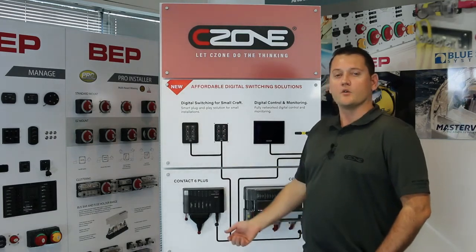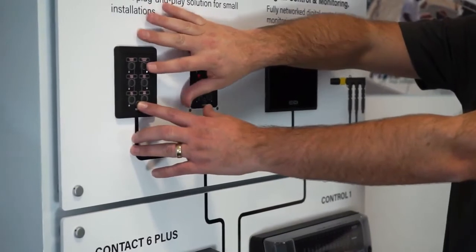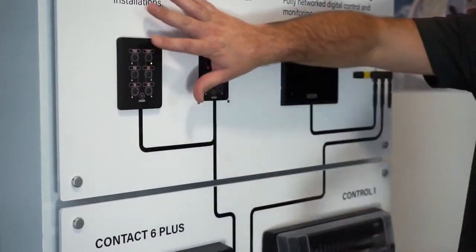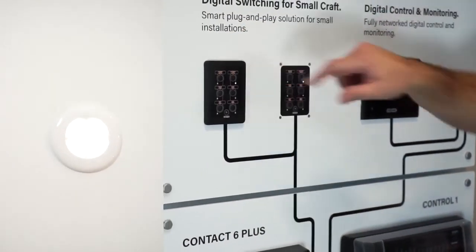If you want a circuit to be momentary, like a horn circuit, you can change it to a momentary circuit by pressing and holding the power button and the circuit that you want to change for three seconds. That will toggle that circuit to be a momentary circuit, so when you press it, it's only on while you're holding your finger on the button.